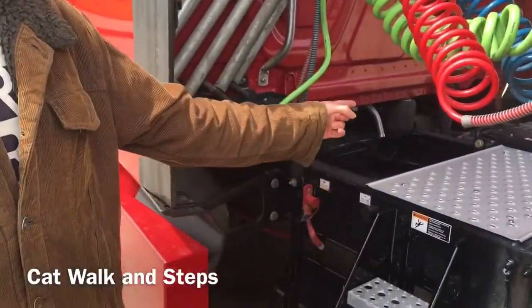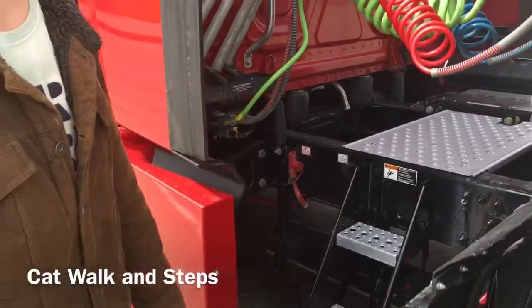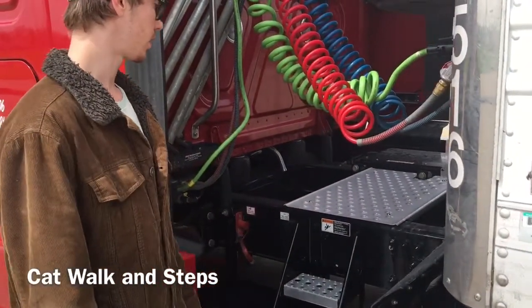I'm going to check my steps on my catwalk, which is properly mounted and secured, not cracked, bent or broken. There are no loose objects on the catwalk.